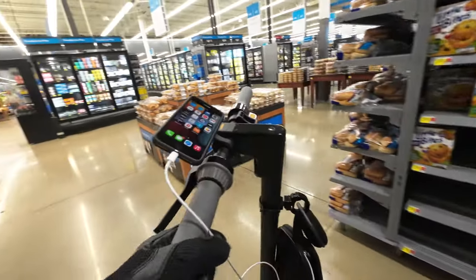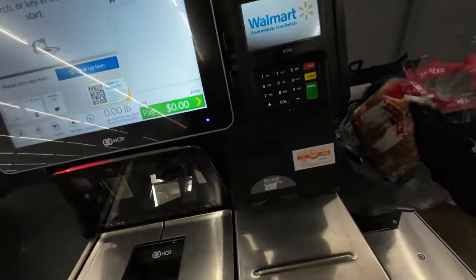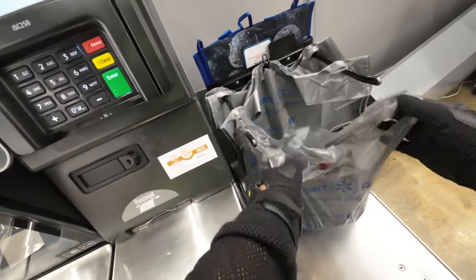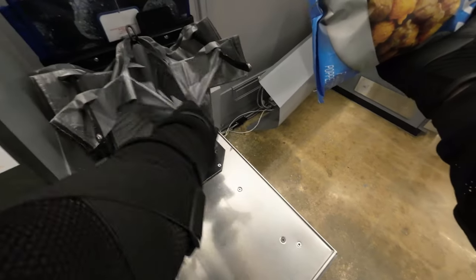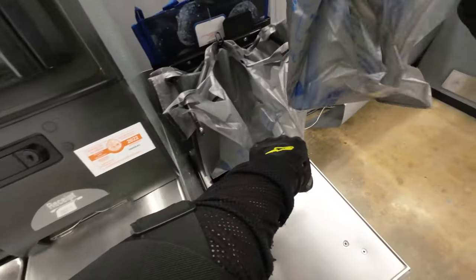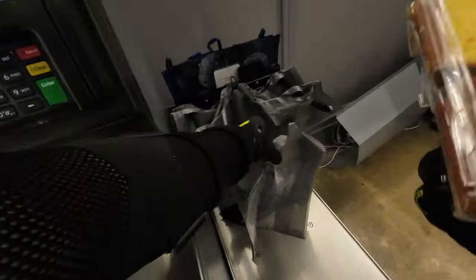Of course I use the traditional method like everybody else, but I'm just showing you how to use it with my kick scooter. Now we're at the checkout stand — the best thing ever invented in a grocery store. Who wants to wait in long lines when you can go through self-checkout? I double bag everything. I used to work at Walmart over 20 years ago when I was a teenager and I always used the double bag method, and I still use it to this day. You learn a few things along the way that you never forget.